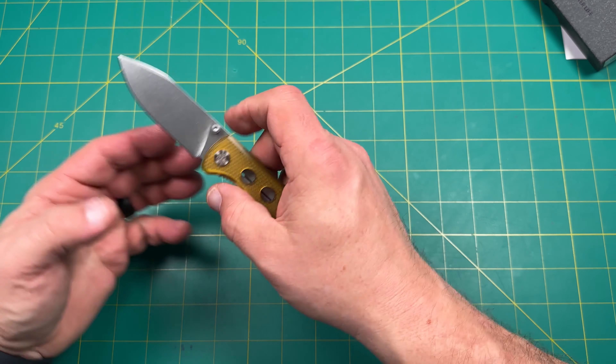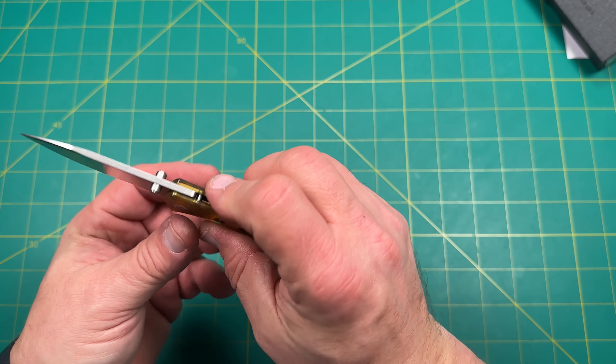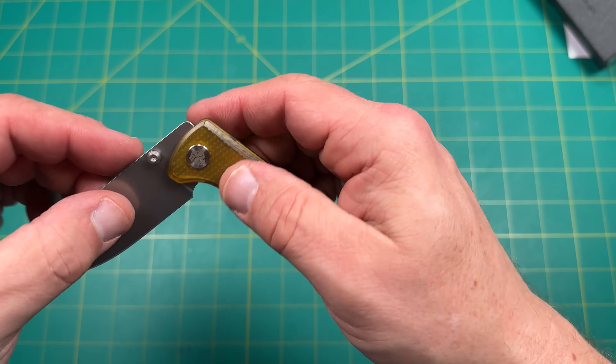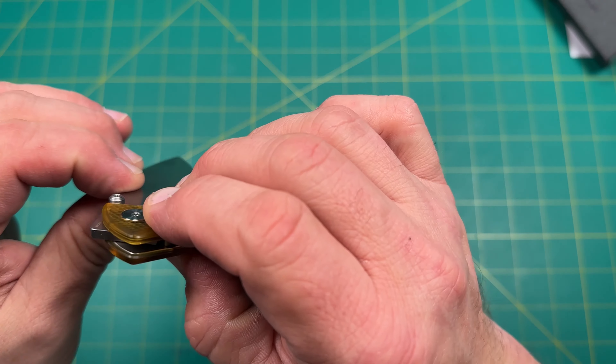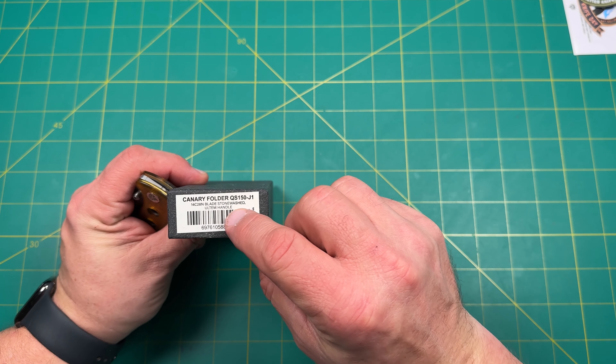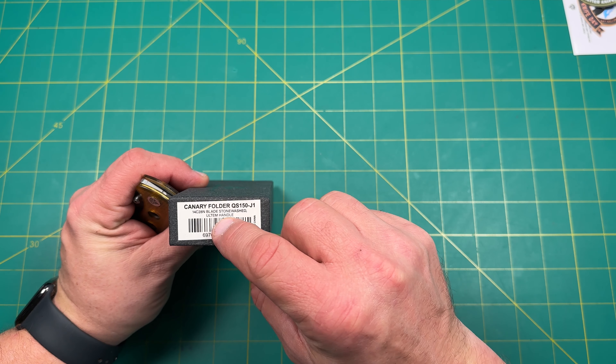Let's take a look at this. I believe — does it have the steel on here? I think it's 14C28N, right? 14C28N, Ultem. All right.